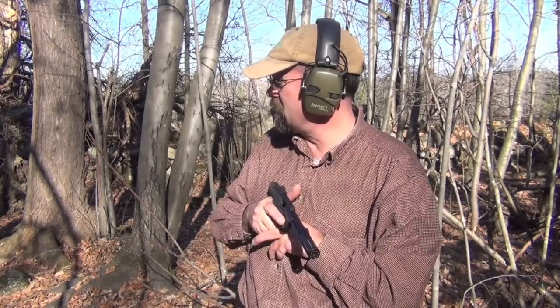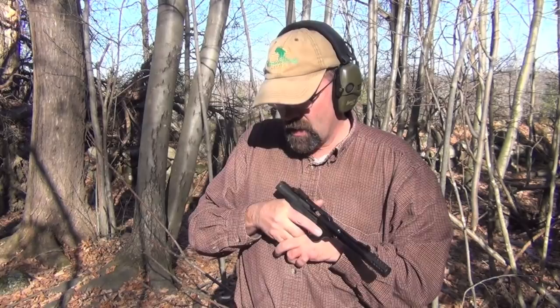First thing we're going to do is from approximately seven yards here — we've got some targets out there. I'm not familiar with this gun; I've not shot Jim's Buckmark before. So what I'm going to do is actually fire a number of rounds through it.